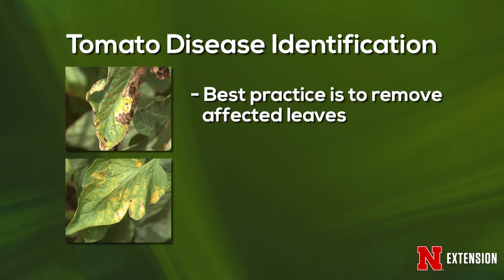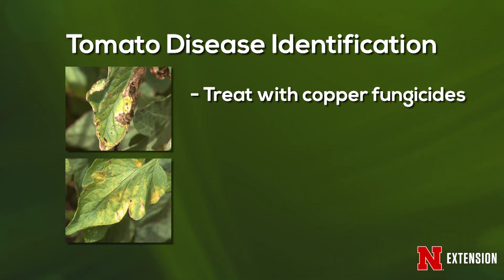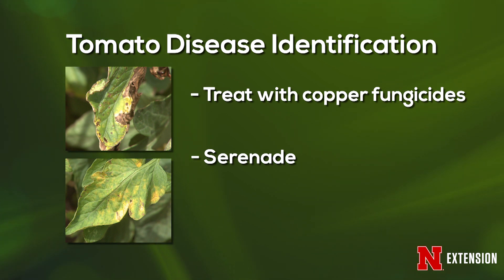You want to start off by removing all the affected leaves because those help it spread. Remove all signs of disease and then start some sort of treatment. You can use an organic like copper, or you can use something called Serenade, which is a newer bacteria-based product that helps keep disease from spreading. You're not going to cure the disease — your goal is to help keep it from spreading to the rest of the plant.